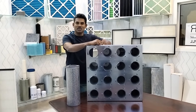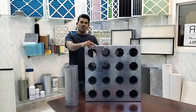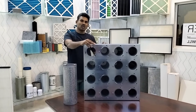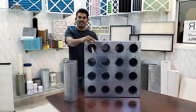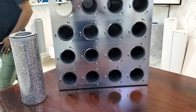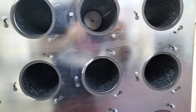Hi, good morning. This is Shai Yudh from K-Filters. Today I am going to introduce our Arama series air intake and exhaust odor control and gas phase filter cartridge systems and cartridges. This filter is manufactured in-house in Qatar.